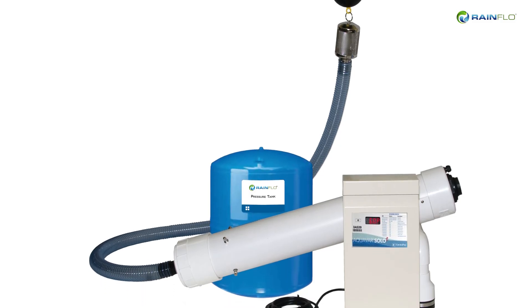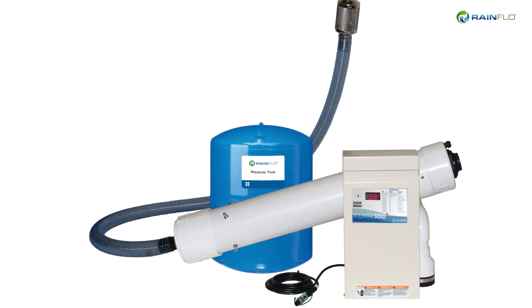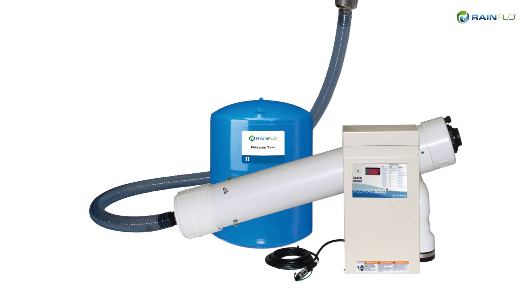This complete package includes everything you need – pump, filter, controller, and pressure tank.